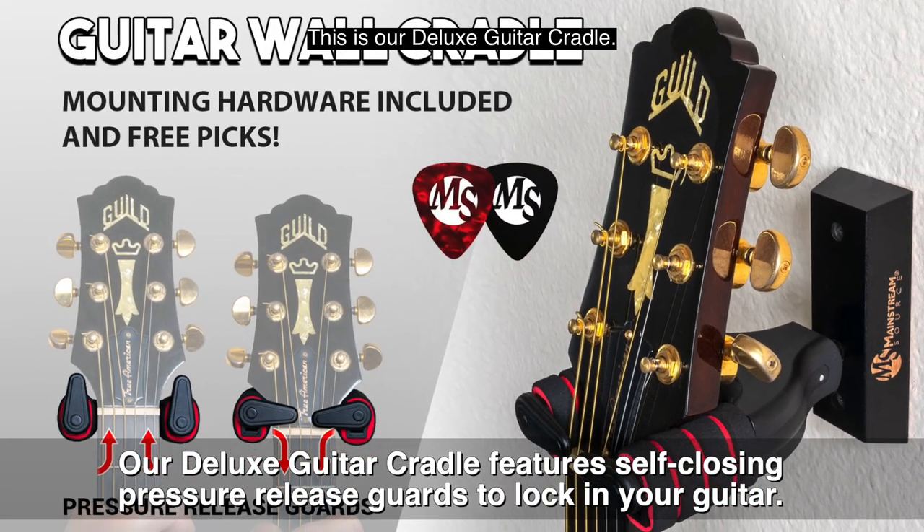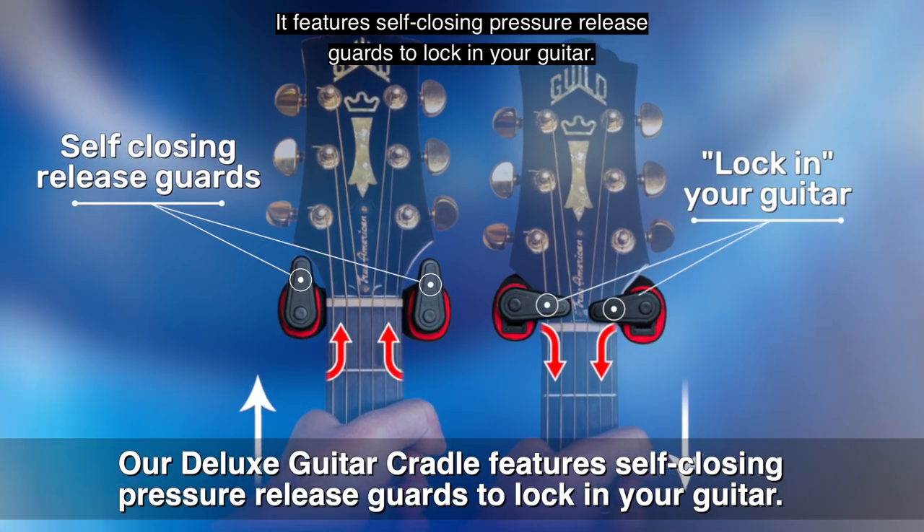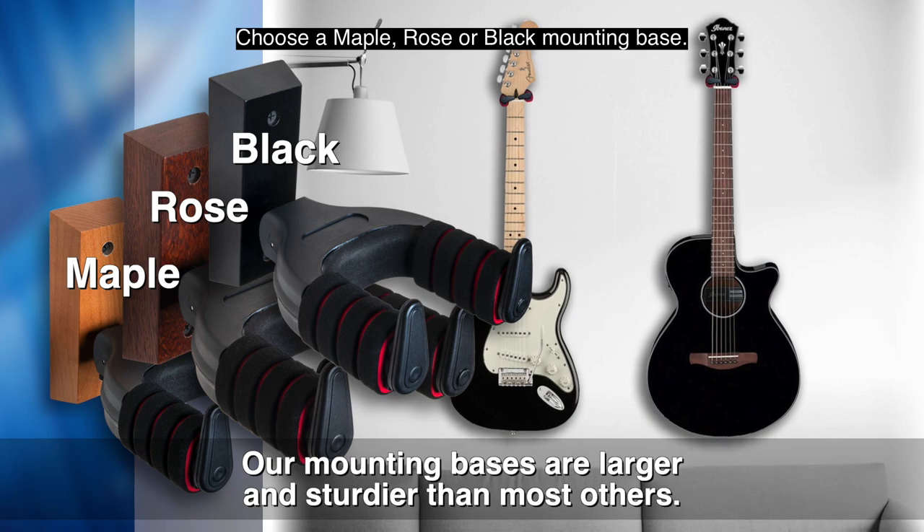This is our deluxe guitar cradle. It features self-closing pressure release guards to lock in your guitar. Choose a maple, rose, or black mounting base.